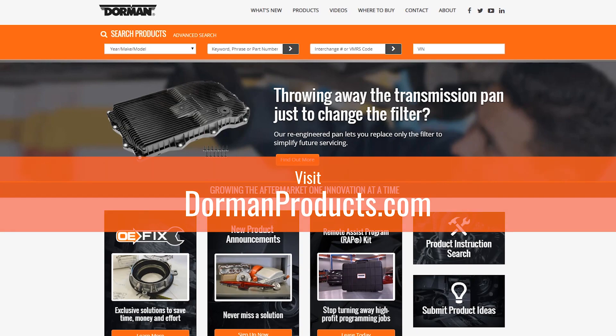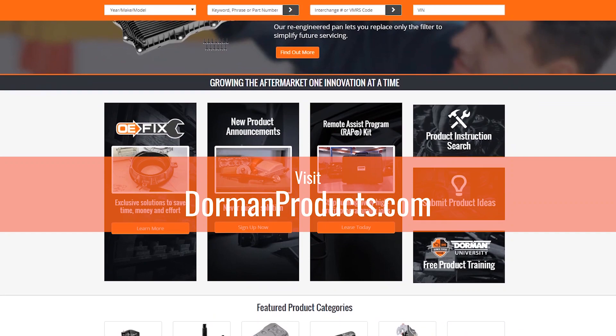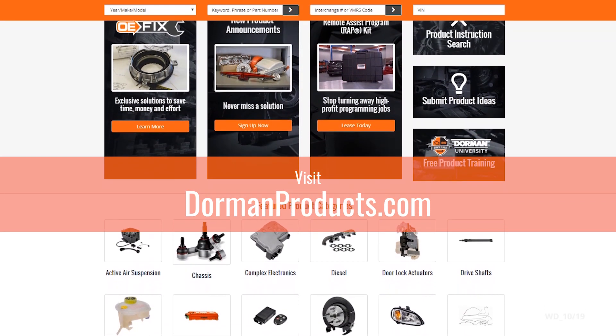Remember, before you buy from the dealer, check Dorman first. You can also check out our new product feed page anytime. Thanks for watching. Join us next month to see our latest new innovative solutions.